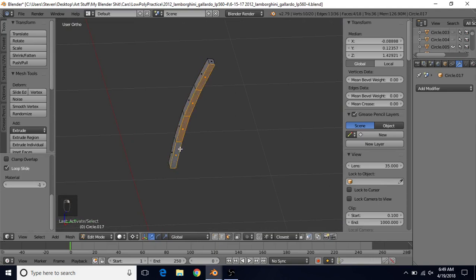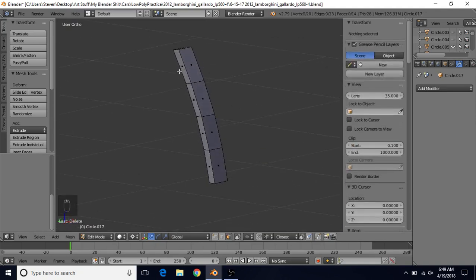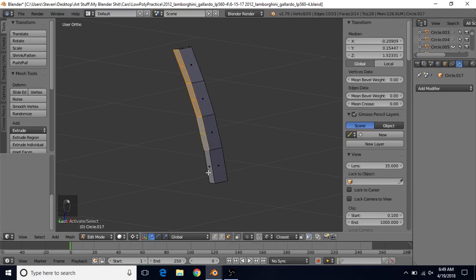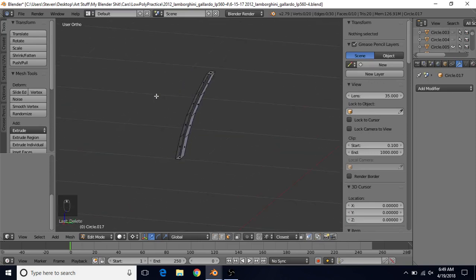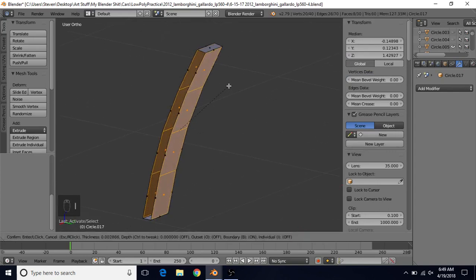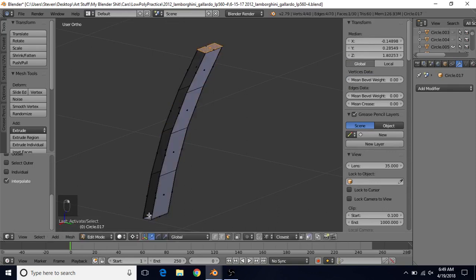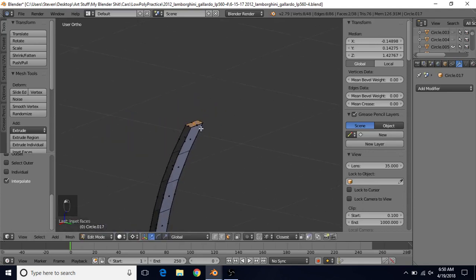The only thing we may want to do is delete these faces — switch to face select, select these faces, Delete, and do the same on the back side. You could leave these faces if you wanted to, but you're really not going to see them. To fix the shading, alt right click, deselect the top and bottom face, do I to inset and do a small inset. Then select the top and bottom face and do I to inset again with a small inset.